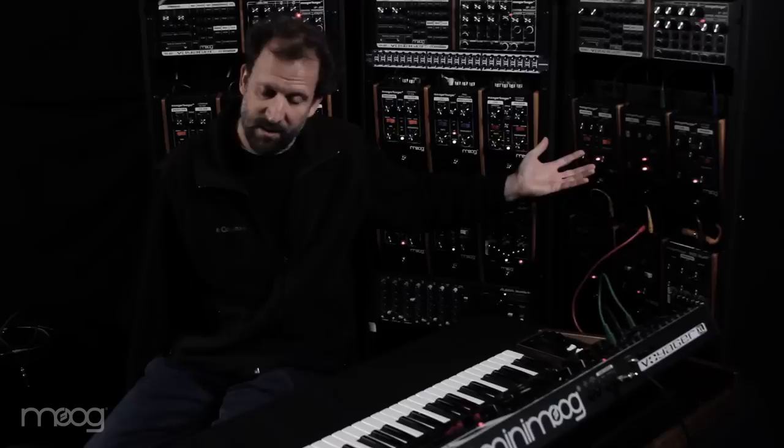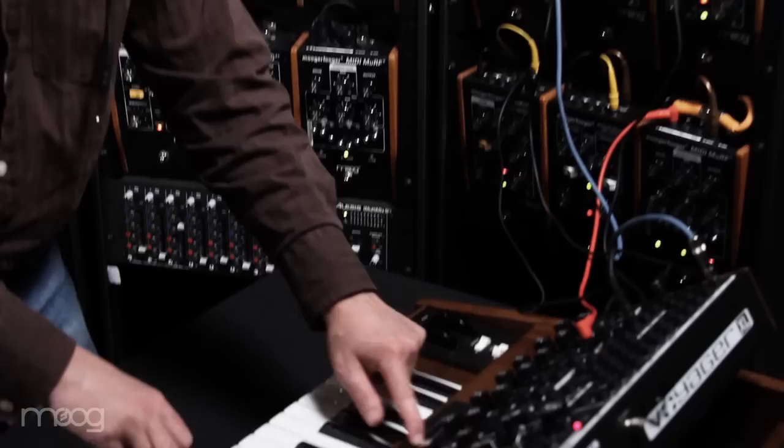The other aspect of it is we really want to encourage people to extend their sonic capabilities by connecting to the Moogerfoogers, which are really like little modular systems in and of themselves.